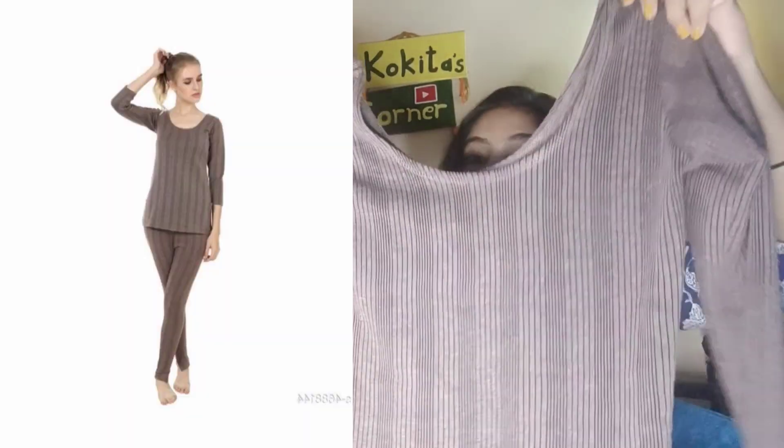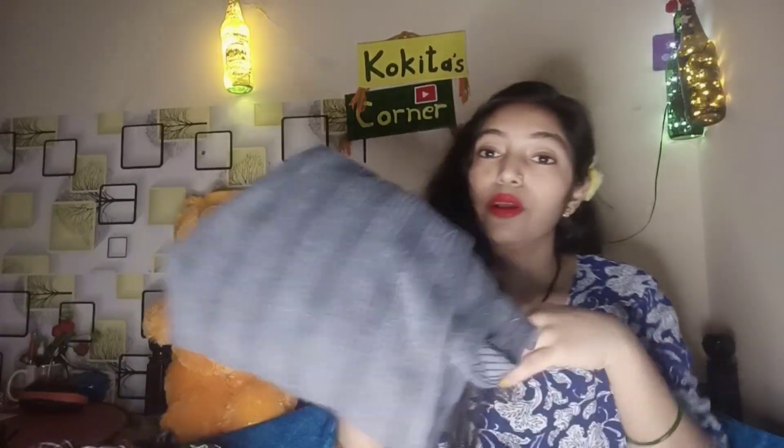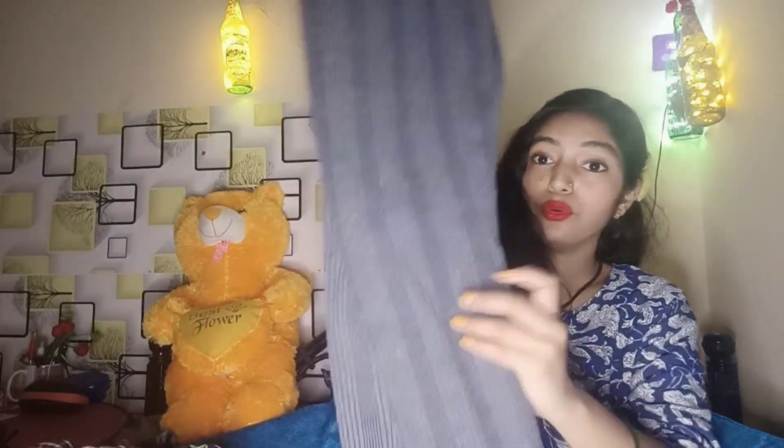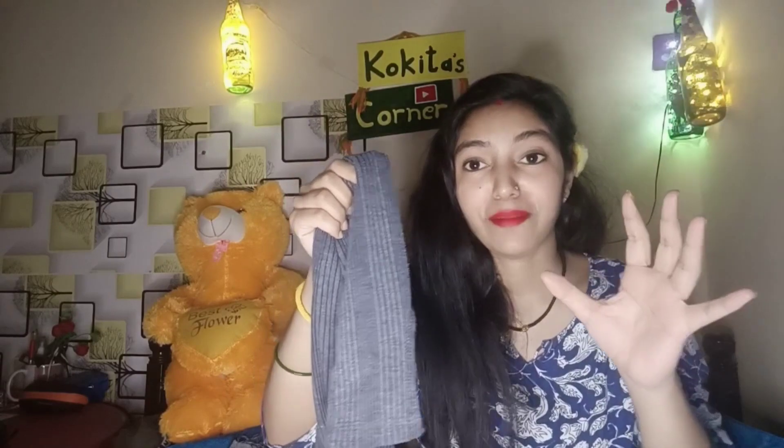Next is the thermal inner — there are two pairs shown in this short video. These are the thermal inners; the upper and lower set is only 500 rupees. This is the brand Zfit. The thermal neck is quite big and we can easily carry it with any other dress. I have used two colors — one is brownish and one is grey. It has slits which make it comfortable and wonderful.